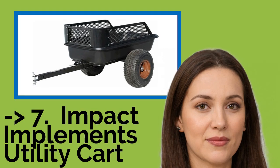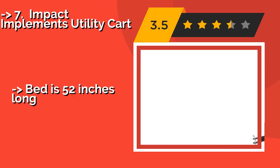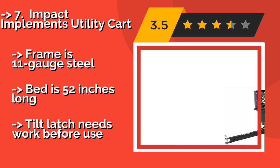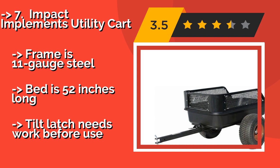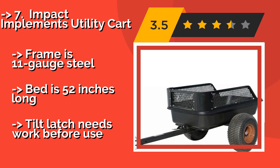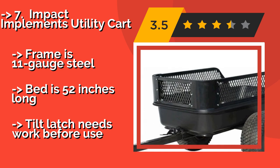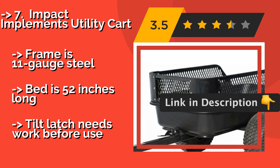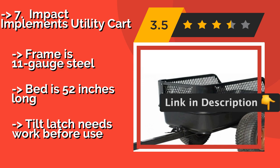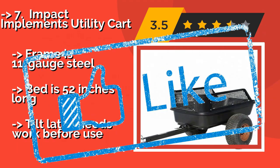Next is the Impact Implements Utility Cart, about $420. The bed tilts so it is easy to unload, and its heavy-duty tub is suitable for hauling anything from rock to grass clippings. It is equipped with removable wrap-around steel mesh to give it extra capacity. An 18-inch tire frame is 11-gauge steel. Bed is 52 inches long. But the tilt-latch needs work before use.